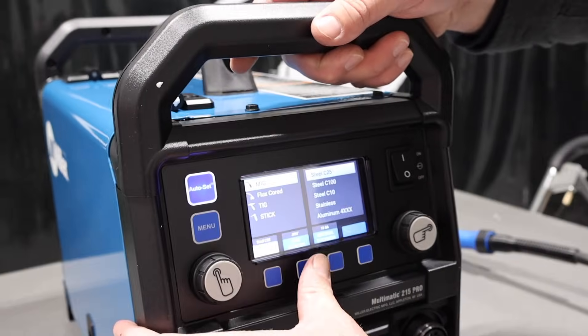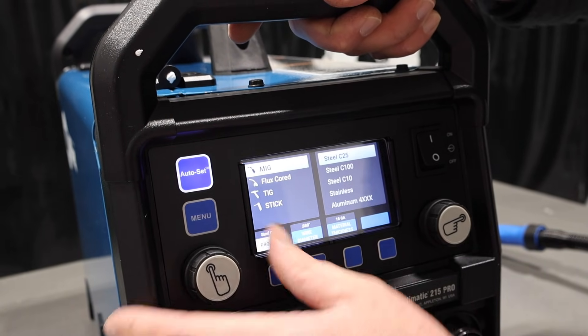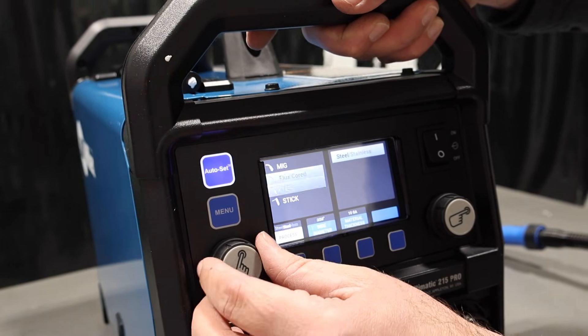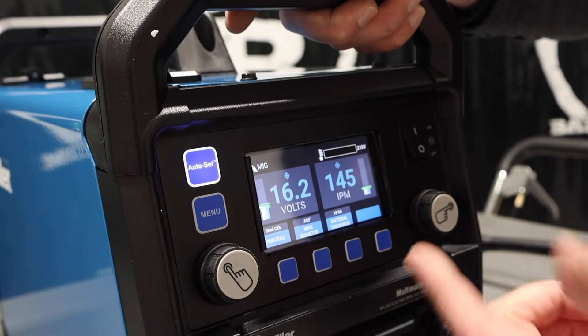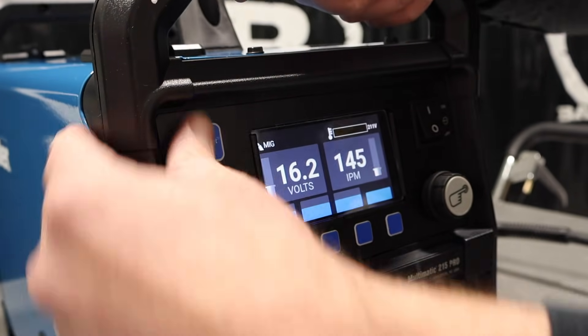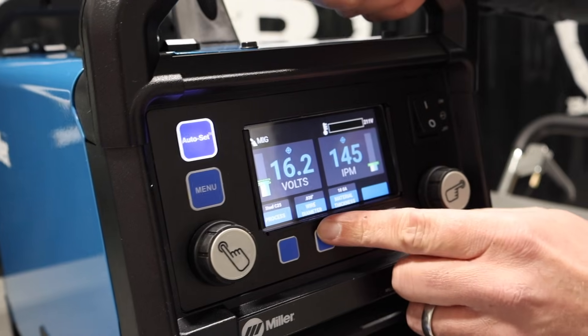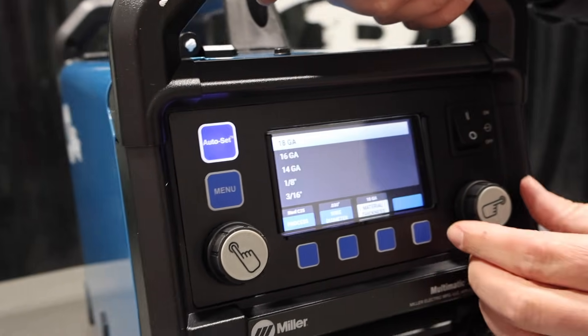Right now we've got it on AutoSet, but I've got my process button, wire diameter, and material gauge thickness. If I hit process, we're in MIG, flux core, TIG, stick, and we can cycle through — we'll go into MIG — and it gives us a set range of parameters. I can turn AutoSet off or on and just tell it what size wire I've got.